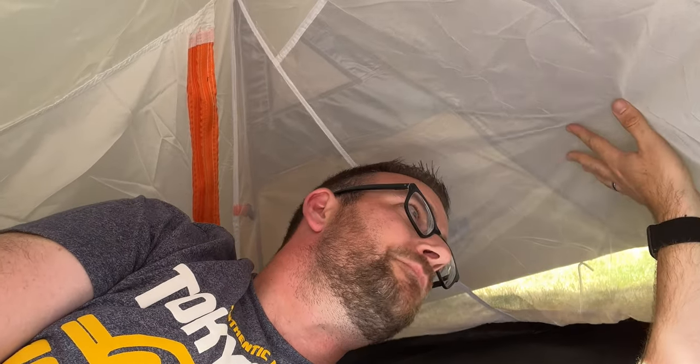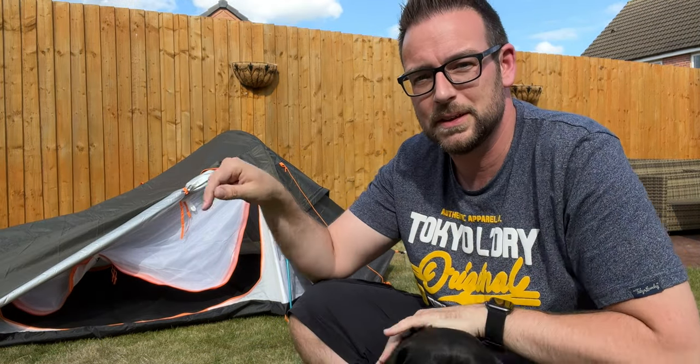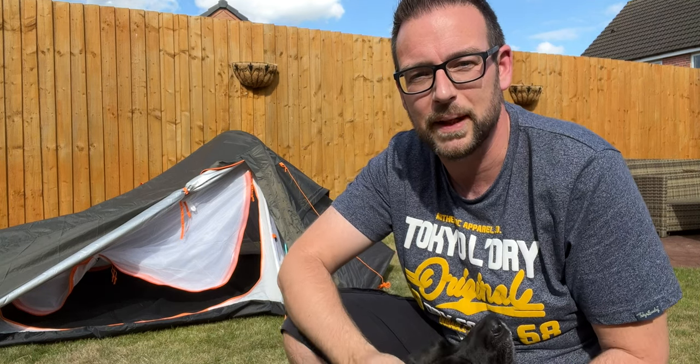It feels alright — it doesn't feel claustrophobic at all like I expected, I think because it's nice and light and bright on the inside. There's loads of airflow coming through as well. I'll be taking this out for a camp soon along with the rest of the eBay setup. But if you'd rather buy new kit for yourself, check out this video where I did a full setup for less than 150 pounds.